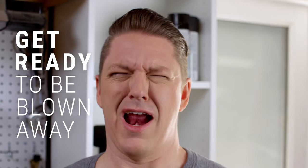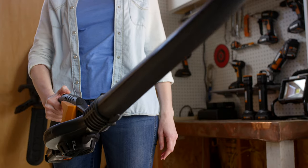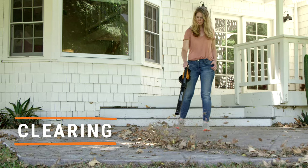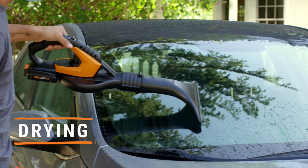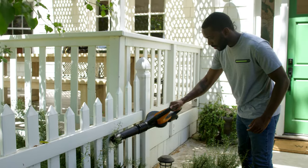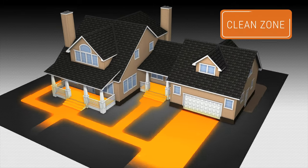Get ready to be blown away with a tool that harnesses the power of air for cleaning, blowing, clearing, inflating, dusting, or drying. Meet the Works Air, a cordless eight-in-one blower and sweeper that puts air to work and creates a clean zone around your home.